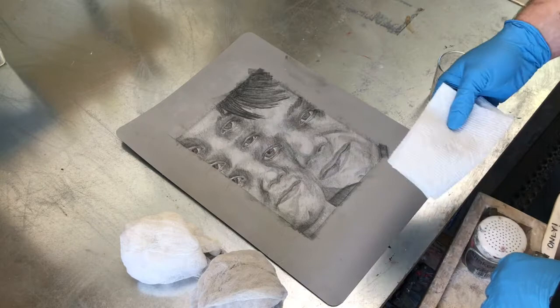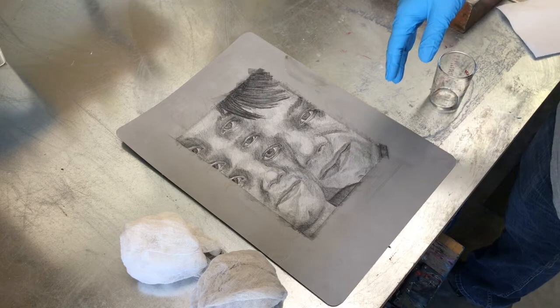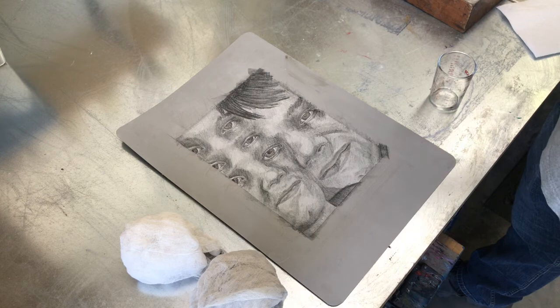Now I'll wipe the excess talc back into the talc container on the edge of the counter. Using the etching chart for crayons — all of my drawing is a number four and number five crayon — the only heavy or medium application is in the hair or other areas where I want it to be fairly dark.